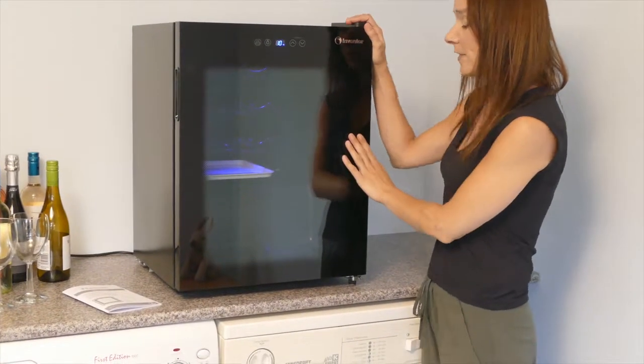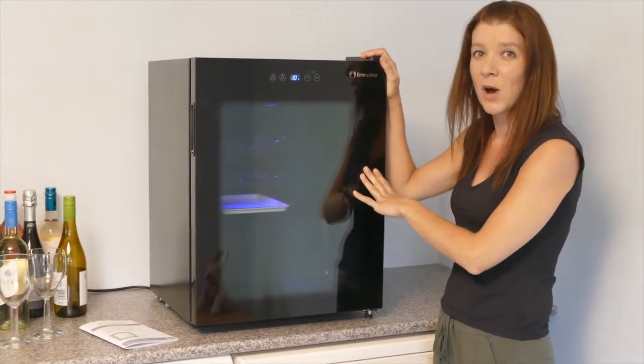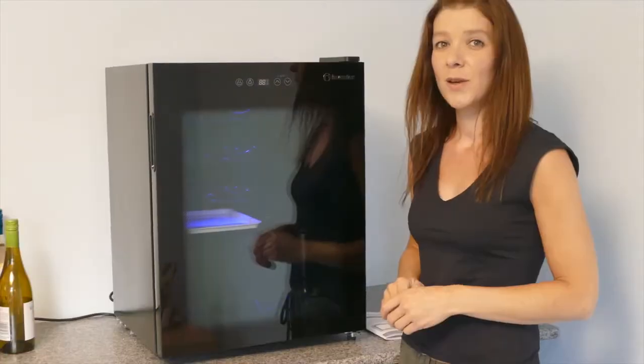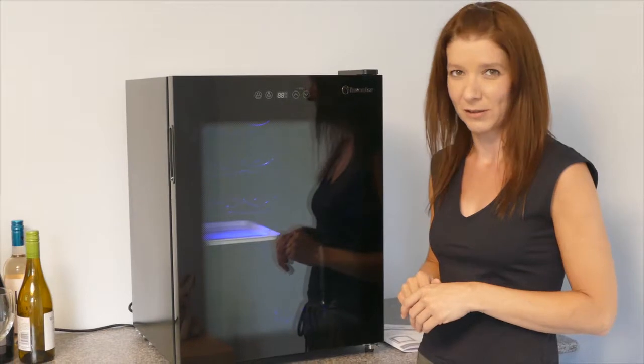The glass door has a UV filter which protects the wine and other drinks from sunlight, ensuring the wine has the right taste and aroma. With the special desiccation filter, wines are maintained at the appropriate humidity in order to remain unspoiled.